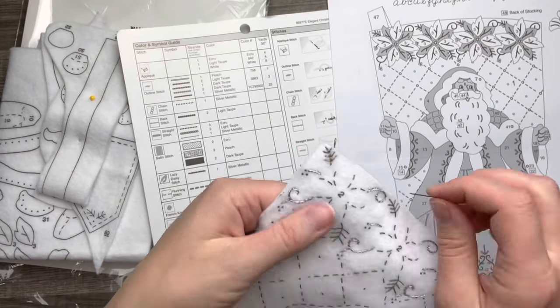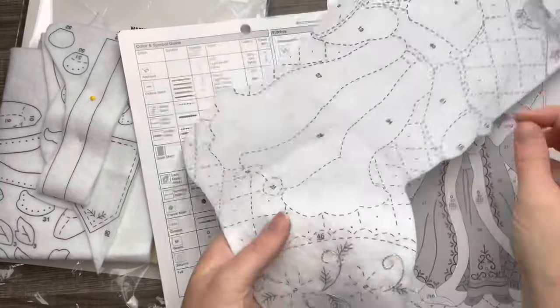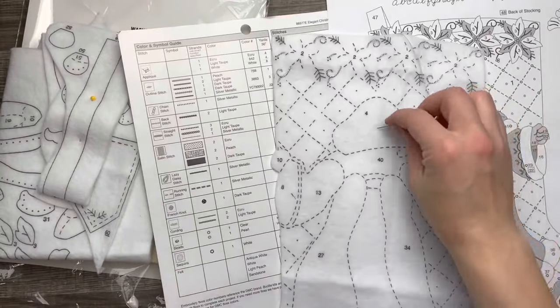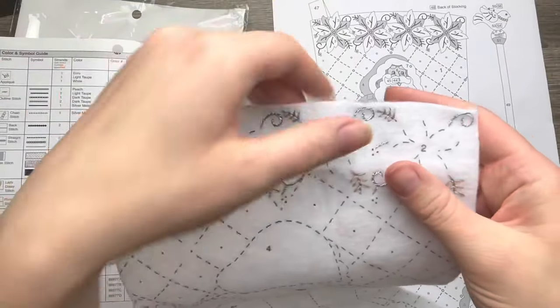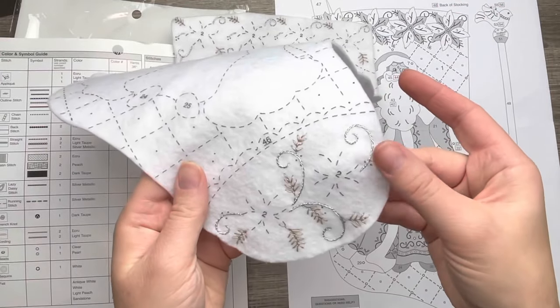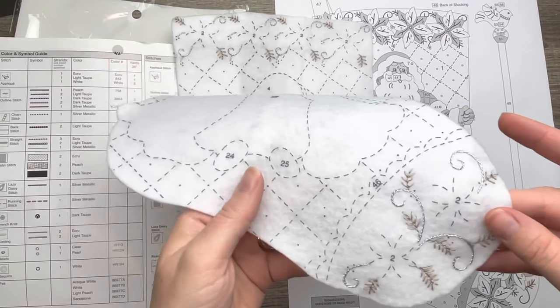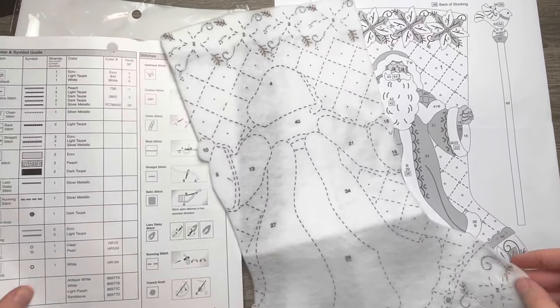I think this gold really pops and it's going to look really cool against the silver. I said metallic earlier — I meant gold. The metallic colors coming out, I love it already.